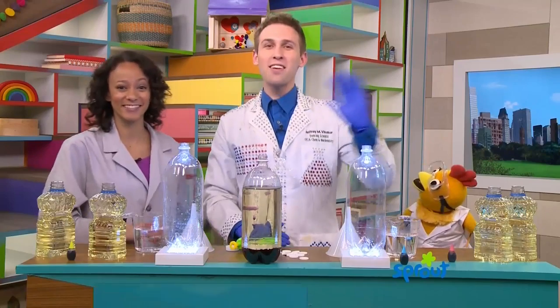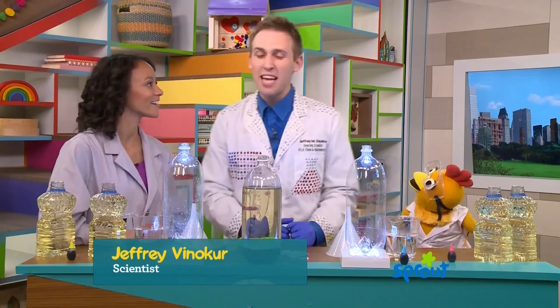Hey, Sproutlets. My name is Jeff, and I'm a scientist. We're going to do all kinds of amazing experiments today. We're going to make bubbles, we're going to make foam, we're going to make steam.